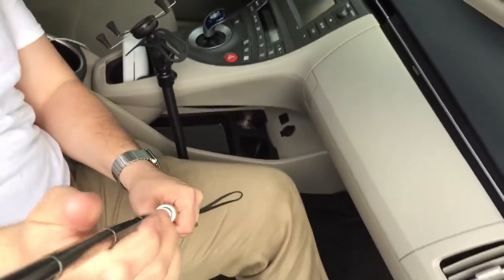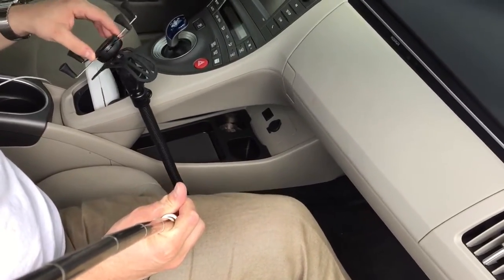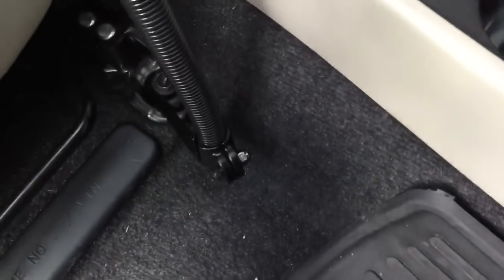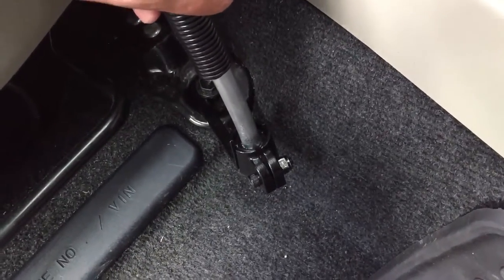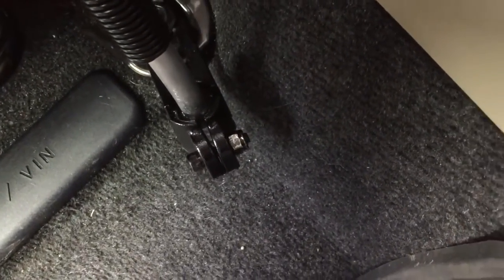All right, hope you can see this. I have this RAM mount and it's a little loose. It's kind of loose at the bottom there. You can see like, it's almost like the teeth are not catching or something.